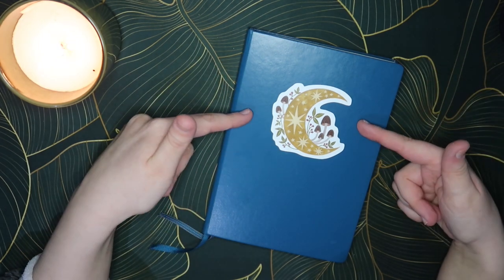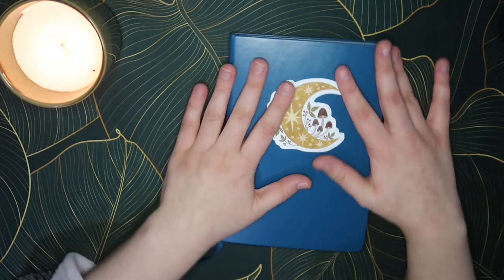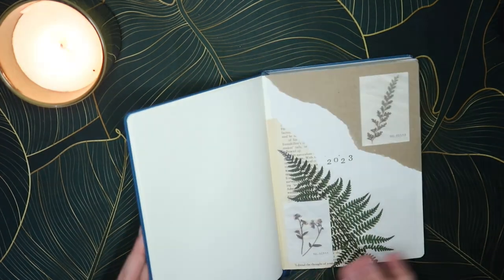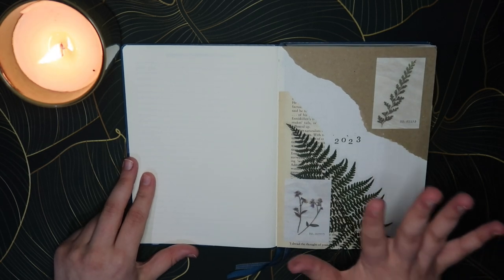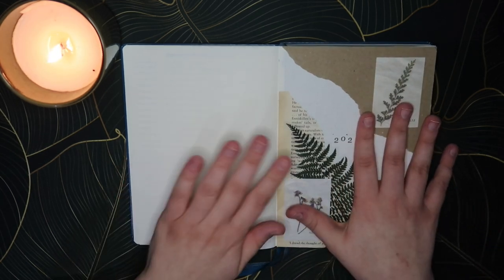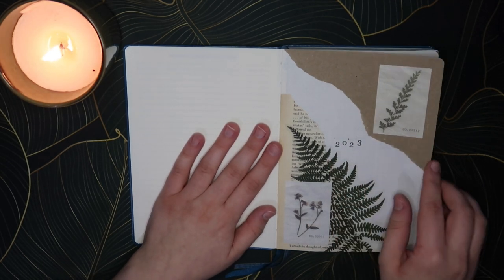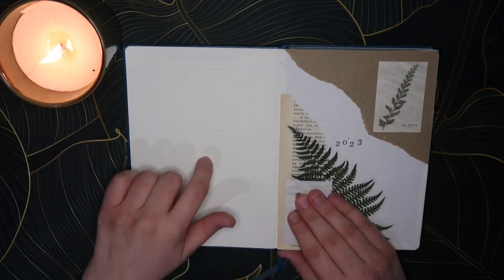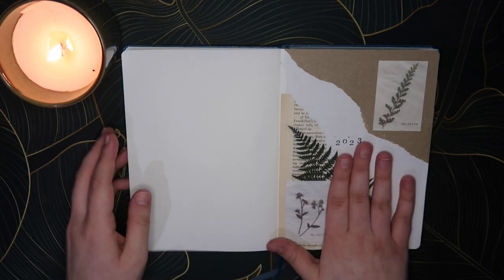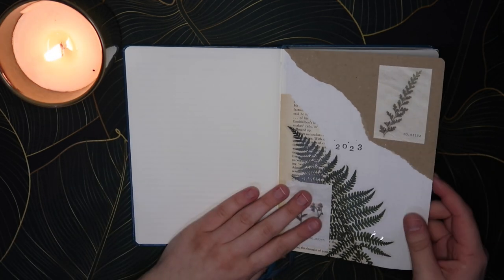On the front I've just put one sticker on it; over the course of the year I might add more, but for now I've just stuck to the one sticker. So yeah let's open it up. On the first page we just have 2023 on the side — I just tried to make it pretty. This side isn't connected so I never end up using this page, so just making it pretty is how I like to do it.